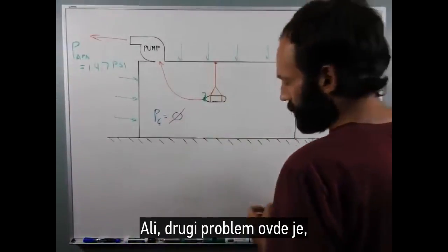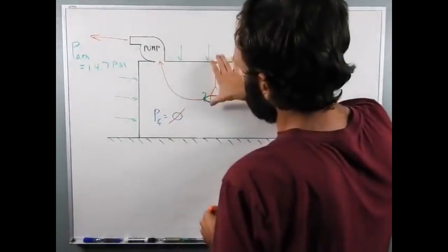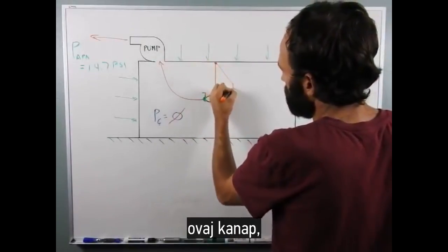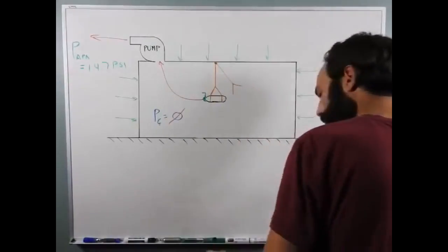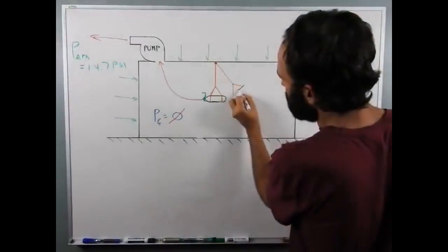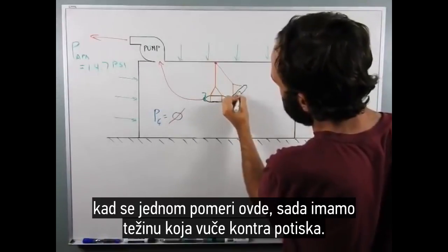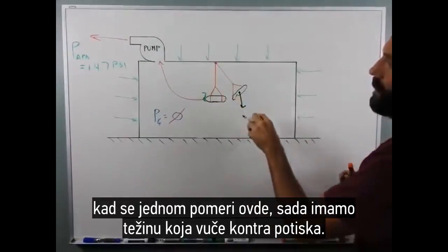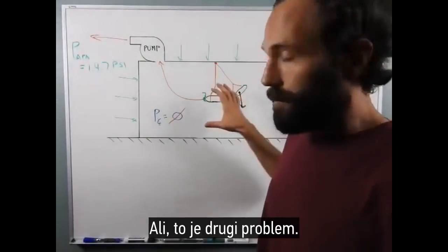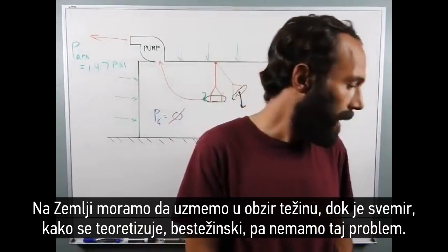But the other problem here is: if you do gain some thrust — say we don't have the pump on — this string, once it moves up here, now we have weight pulling down against the thrust. So a string might not be the best way to do this; there might be better ways. On Earth, we have to deal with weight, whereas in space, as it's theorized, it's weightless. So we don't have that problem.